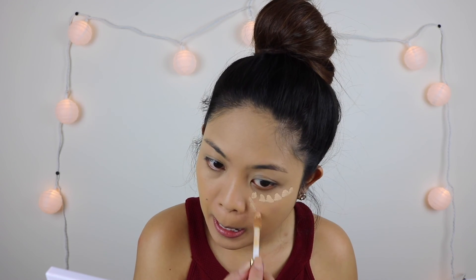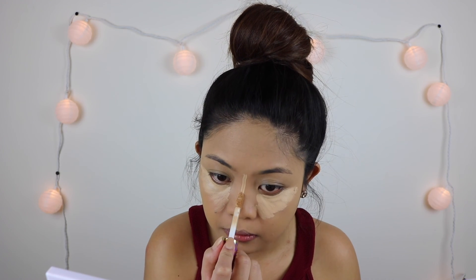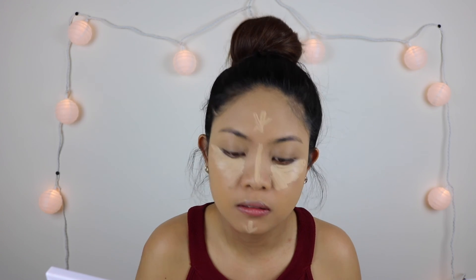Before I forget, I'm going to put lip balm on my lips to prepare for the matte lipstick later. For concealer, I'm using the Tarte Shape Tape Concealer in shade Light Medium, and I just put it under my eyes, on the bridge of my nose, forehead, and chin. Then with the same damp beauty blender I just blend it all out.